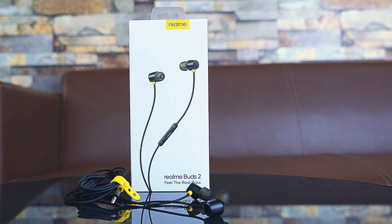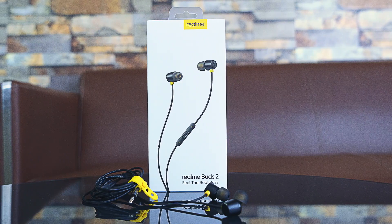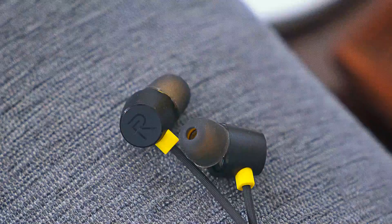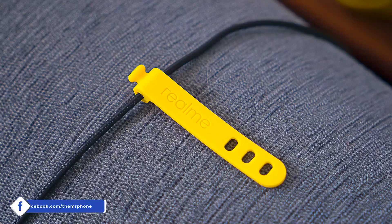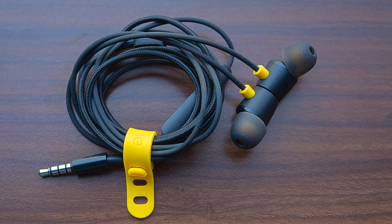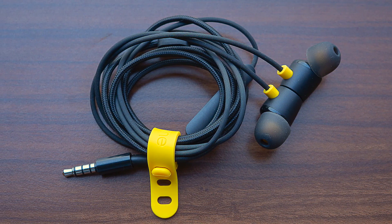The Realme Buds 2's design is an evolution of the original Realme Buds. It's still all black, especially the cable and the housings themselves, plus the inline microphone. But you get these yellow accents that can be seen in the internal portion of the eartips, on the volume button indicators, plus on the adjustable strap. Black is a classy color, but adding a dash of yellow creates a lot of fun element to it. I quite like the design language.